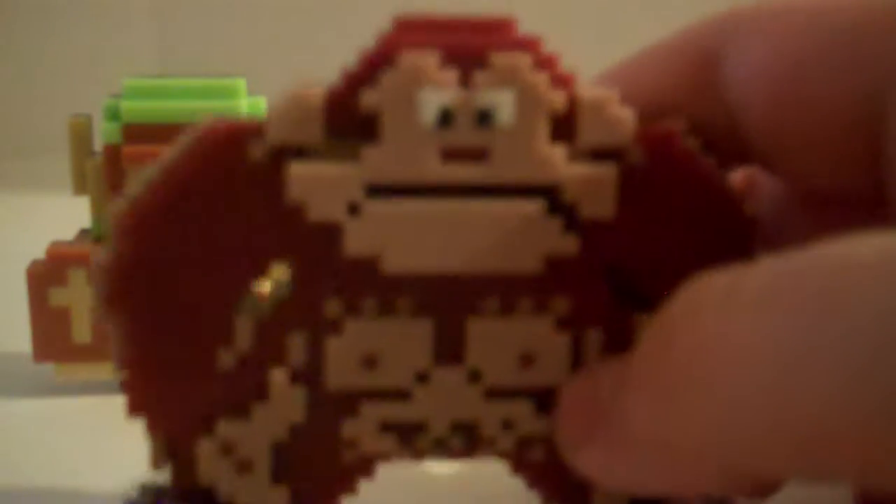3D 8-bit right there, especially his face. You can see his arms are sticking out. This is just like the NES or arcade version of Donkey Kong — let me know down below.